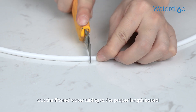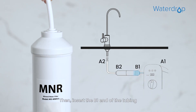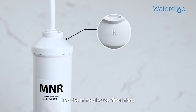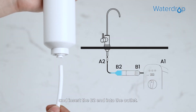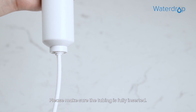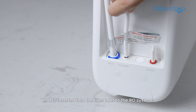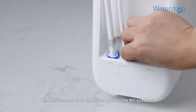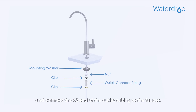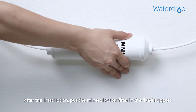Cut the filtered water tubing to the proper length. Then insert the B1 end of the tubing into the mineral water filter inlet and insert the B2 end into the outlet. Please make sure the tubing is fully inserted. Connect the A1 end of the tubing at the filter inlet to the RO system, and connect the A2 end of the outlet tubing to the faucet. After installation, put the mineral water filter in the fixed support.